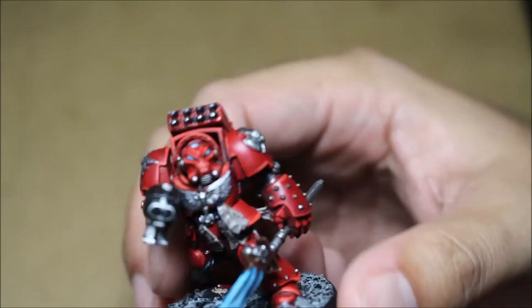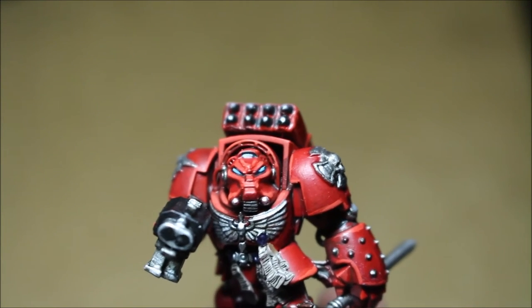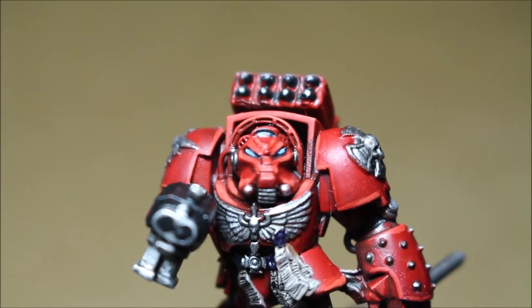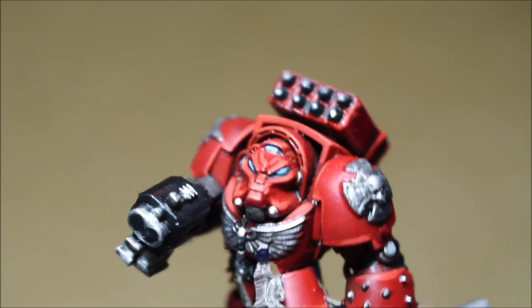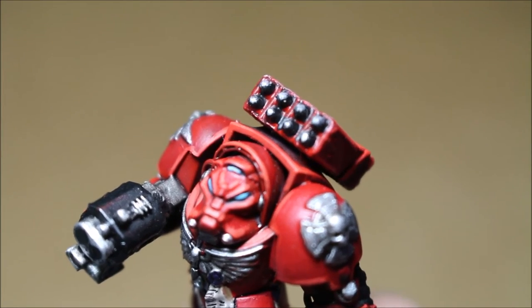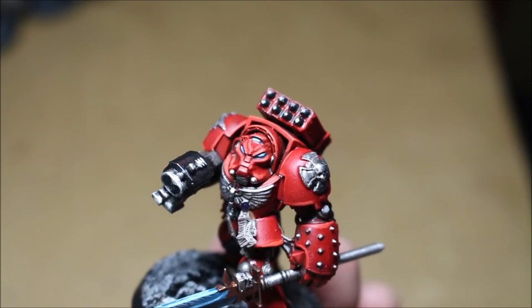I'm really happy with the helmets and how they turned out. This camera is so great — I'm going to love doing my new tutorials on it. You can see that when you highlight up the contours of the helmets, it really brings everything into shape. Look at that conversion too — isn't that awesome? The missile rack on the back of his armor.